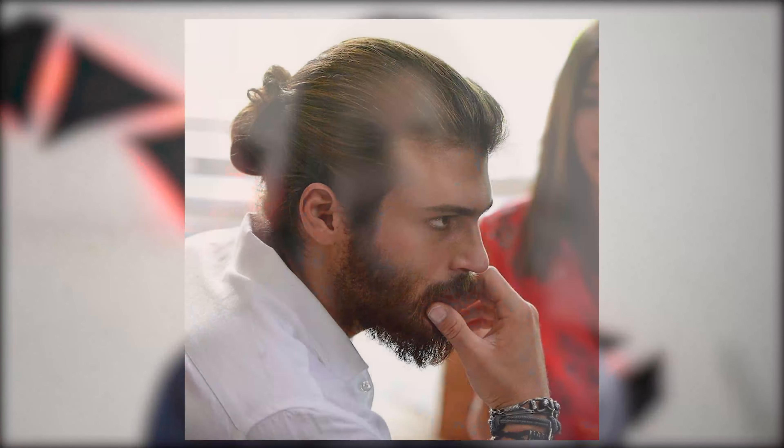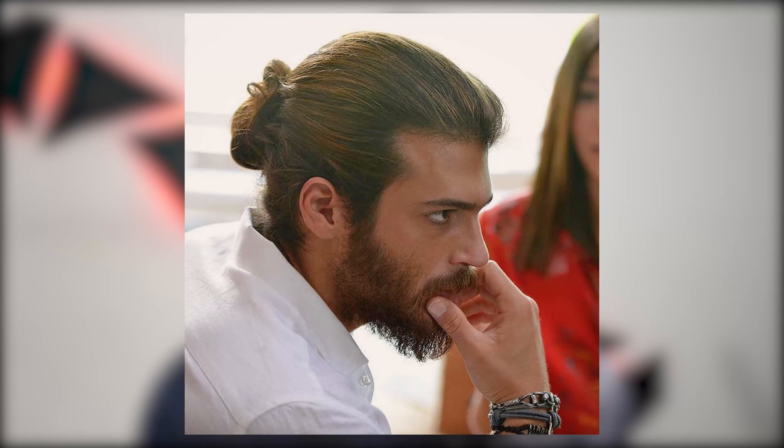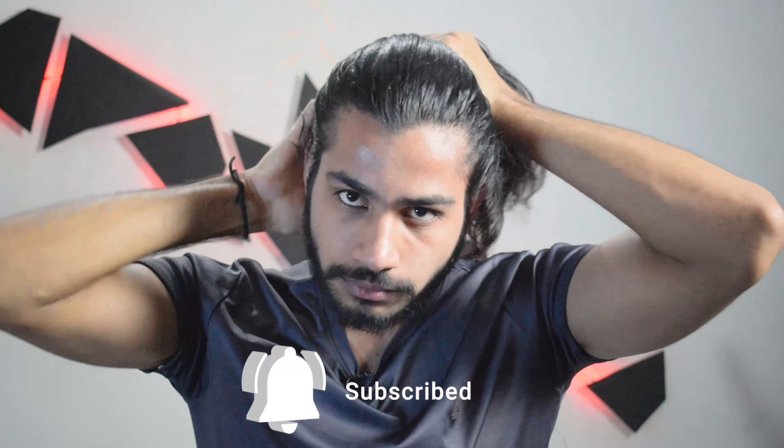There are basically two different hairstyles that John Yaman wears in different configurations, and both of these hairstyles are fairly simple to do. I'm going to tell you how you can achieve similar results to the John Yaman hairstyles within seconds.